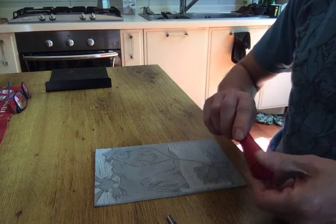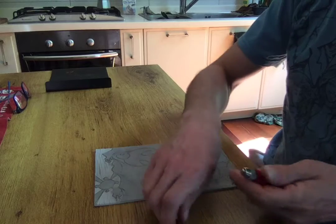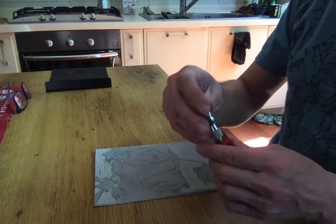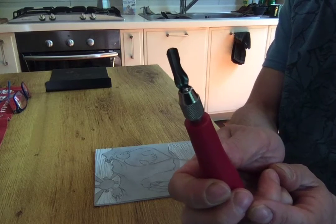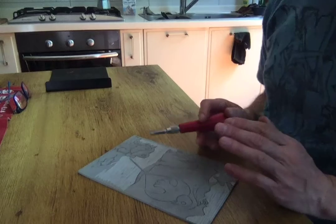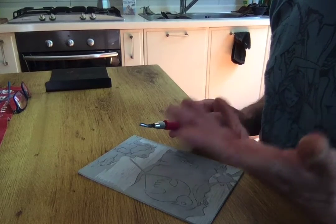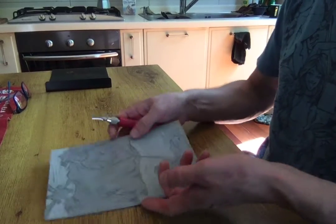I'm gonna change to a wider blade to show you. After I've traced out everything, I go in with a wider blade to clean out larger areas. I've found over the years that I pretty much only use two blades — the little one and this big one. The other ones I don't use all that much. I've just developed familiarity with those two, and I think you'll develop a familiarity too — you'll learn which specific tools you like more than others.